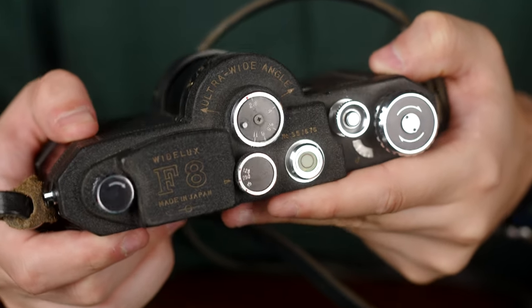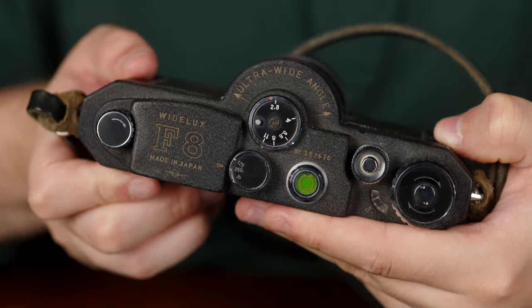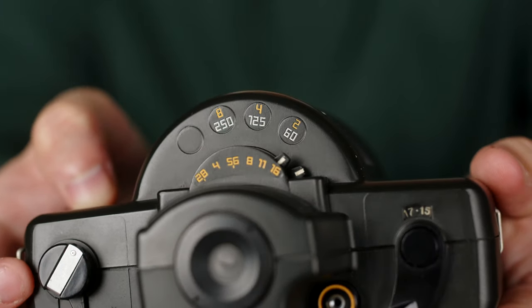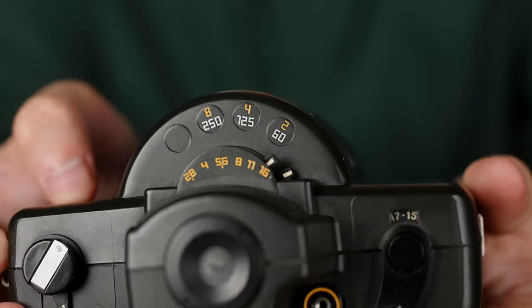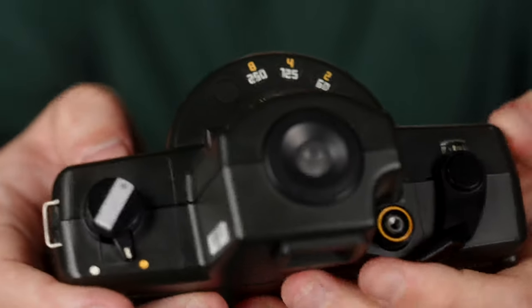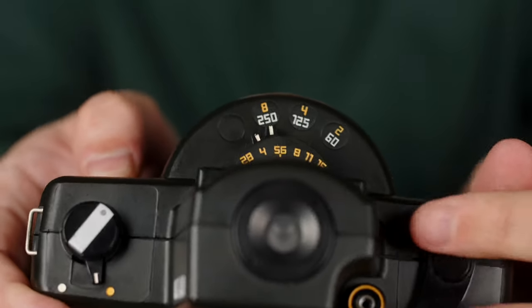We can mention that while the Wide Lux has three shutter speeds, the Horizon has six shutter speeds and aperture from f2.8 to f16. The six shutter speeds are: half a second, a quarter second, an eighth, 60th, 125th, and 250th.